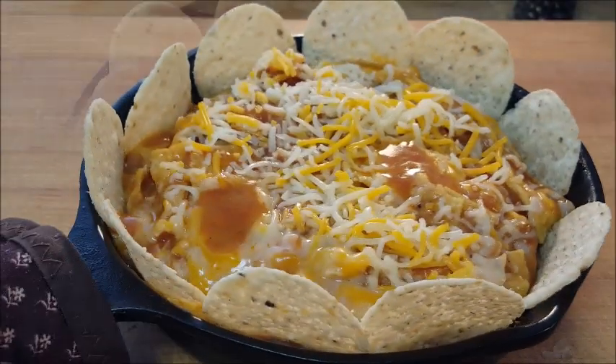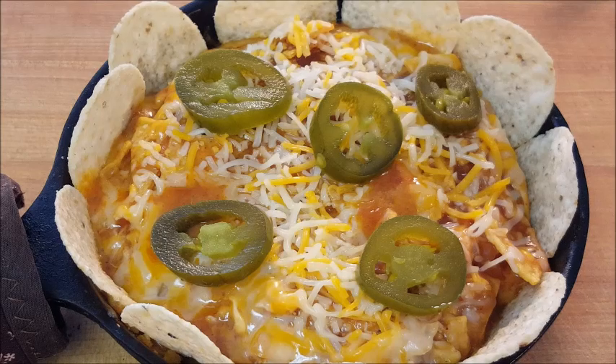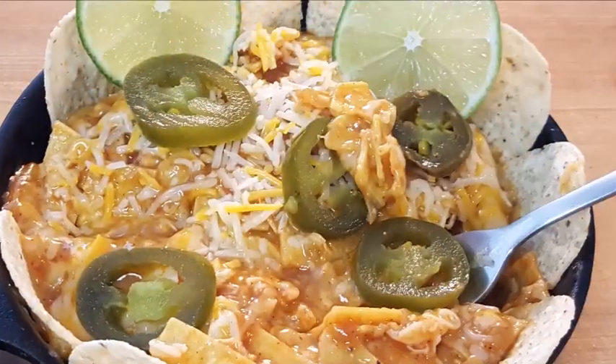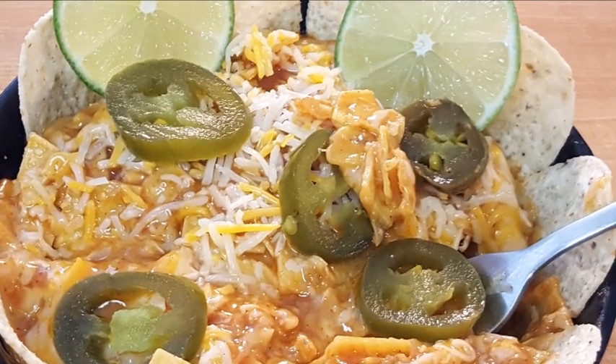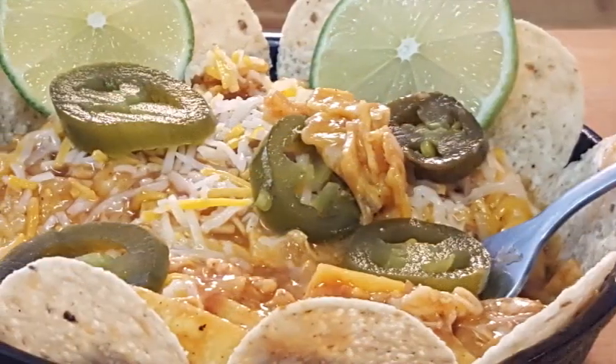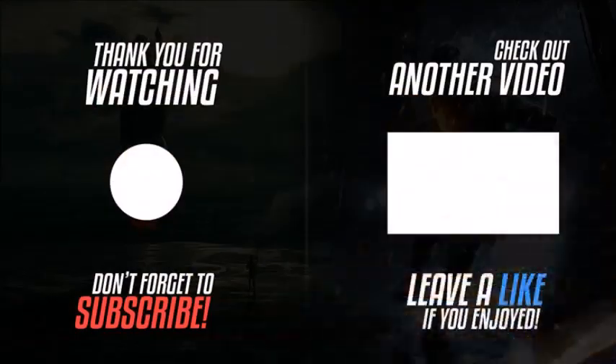Line your skillet with some tortilla chips, jalapeño peppers, and some fresh chopped cilantro, and enjoy! Quick and easy one skillet — don't have to heat up your house. I hope y'all give it a try. The recipe and directions are in the description box below — click that 'show more' button.